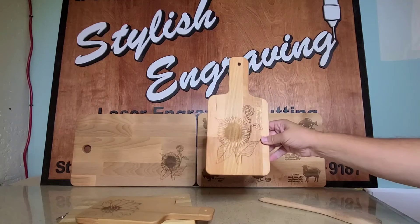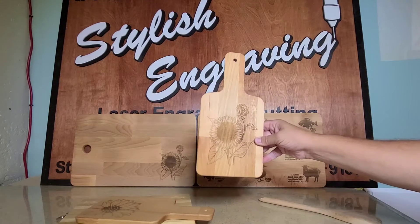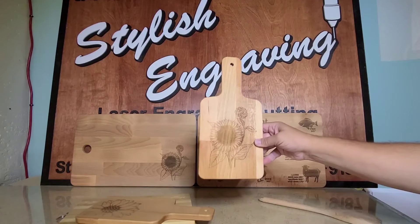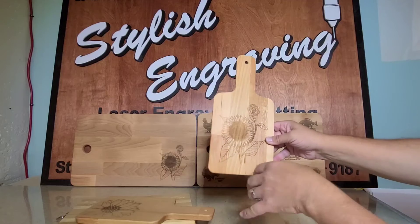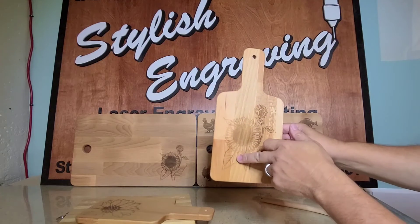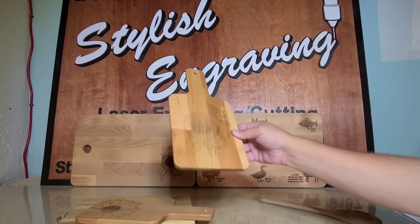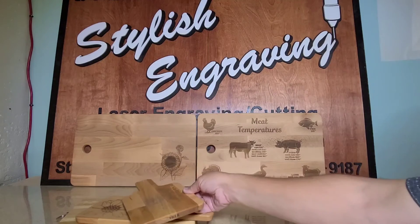A lot of the times we're not able to determine how the grain is going to run on some of our boards. This one still looks very nice — very deep right here, looks great. You can still see the grain of the wood coming through. I think they're beautiful; they look very nice. I think they'll impress your guests as they come over for the holidays.